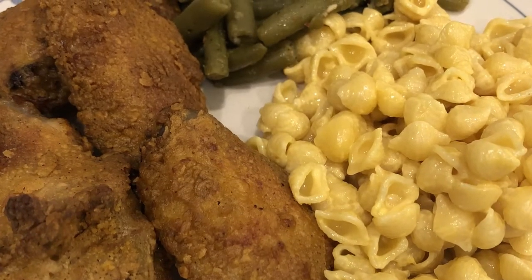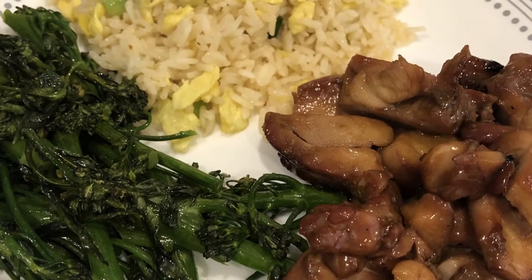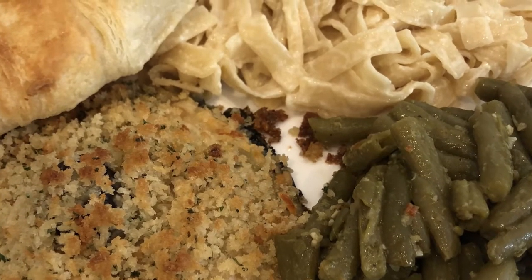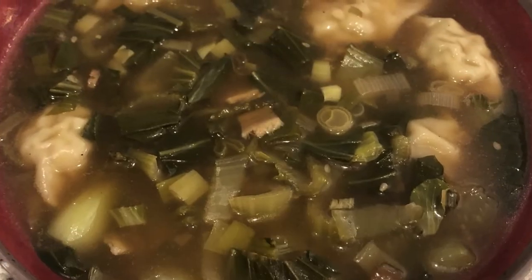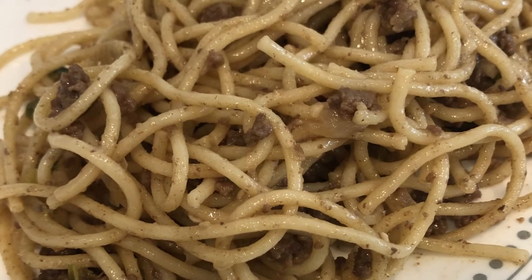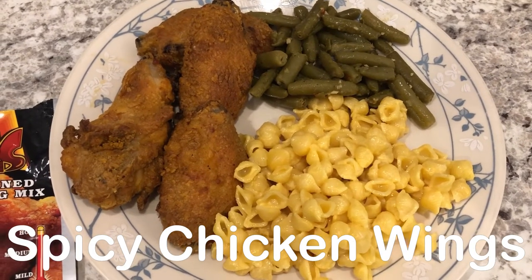My name is Andrea with Foodimentary - adventures in food. In my household there's me, my husband, and our adorable two-year-old little boy. On our channel you'll find simple and tasty dinners using everyday ingredients.